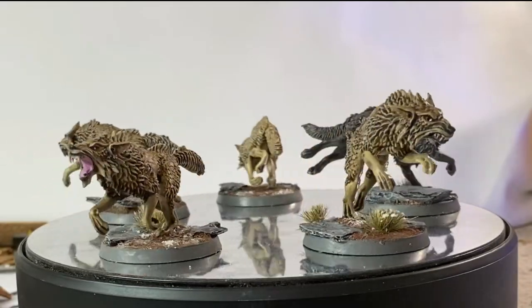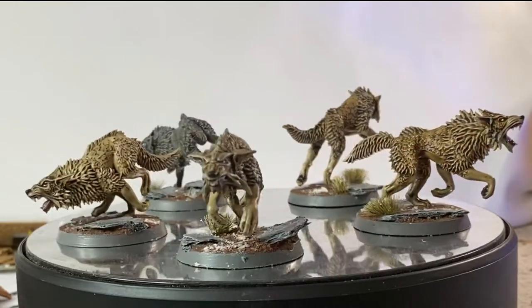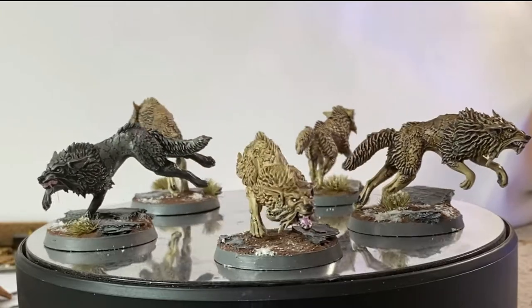There is no better companion than a Ferrisi wolf — loyal, vicious, and a taste for battle that will put any orc to shame.